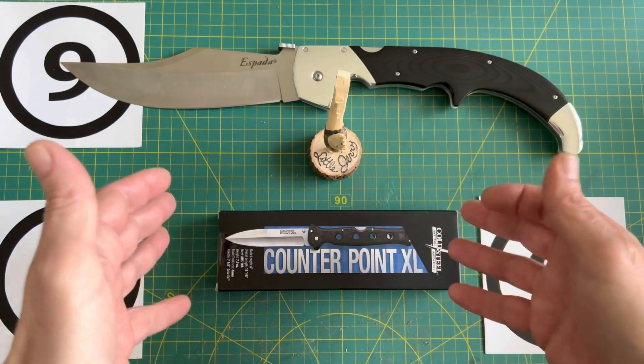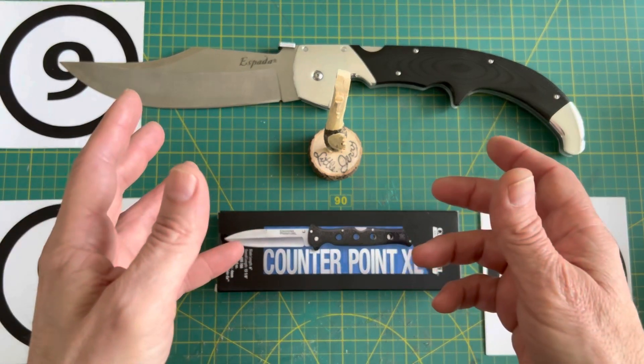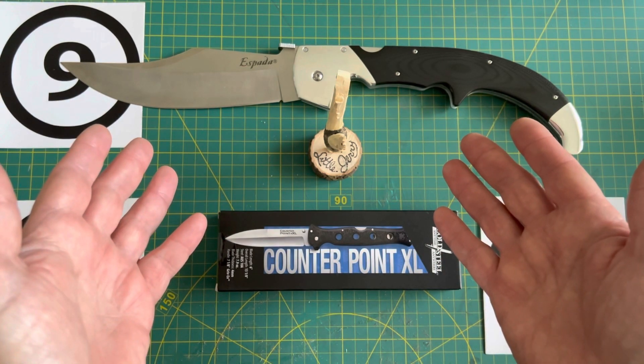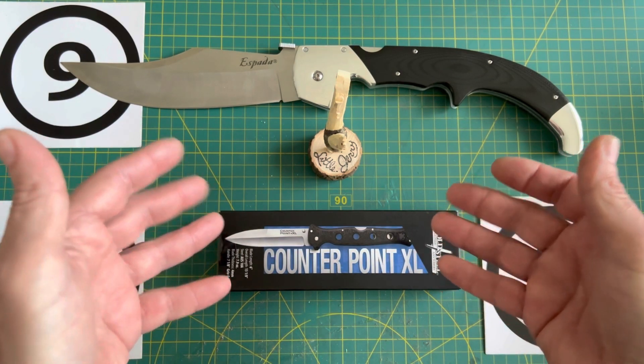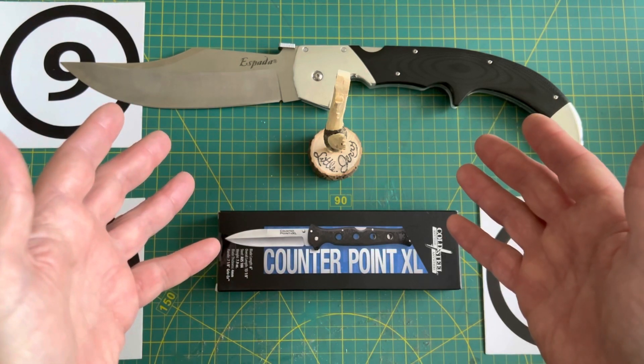In this video I'm going to talk about the Counterpoint XL from Cold Steel. I'm simply going to unbox it, spin it around the block once or twice, cut a little bit of paper, just check the initial sharpness. I'm also going to talk about all the modifications I'll be doing to this knife in future videos, and I will be taking this knife into the woods in a future video.